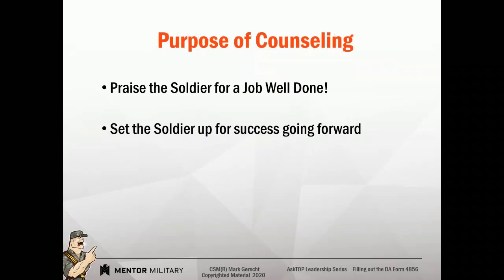Set your soldier up for success. This counseling is not designed to belittle or to destroy the individual. It's designed to set them up for success so they can overcome and achieve their goals. Put the facts on the table — let's not be emotional, let's not be unspecific, let's talk facts. There are times when perceptions will come into play, such as a perception of an inappropriate relationship, but you have to frame those around specifics of why that perception is there.